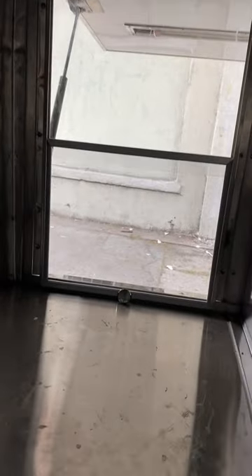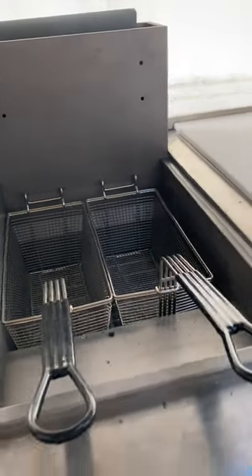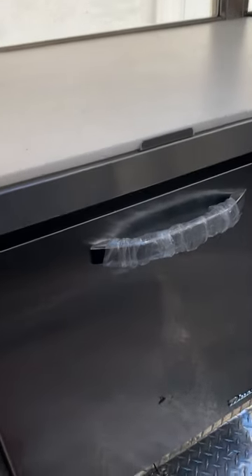On this side we have your service window. Underneath you have an ice bin to be able to sell refreshments, followed by the deep fryer — it's a 40-pound deep fryer. Then the prep area with an undercounter freezer.